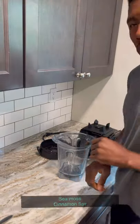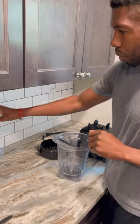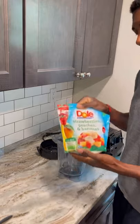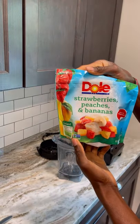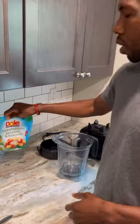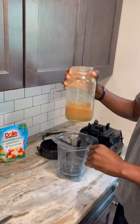Strawberry, peach, and banana — all right, we're going to make a quick smoothie. Strawberry, peach, and banana, and we've got some cinnamon.